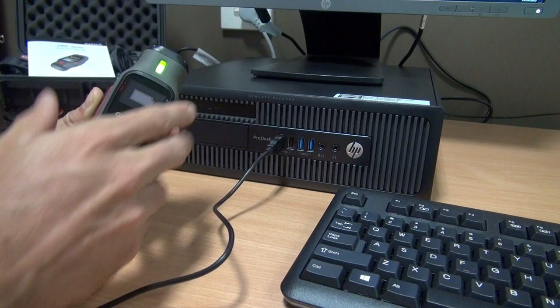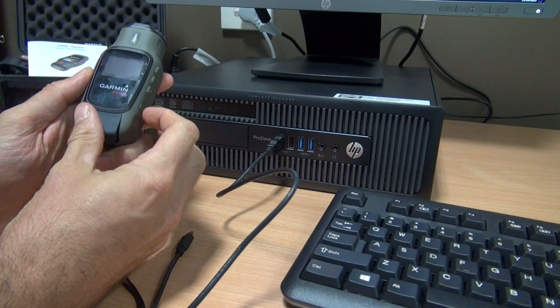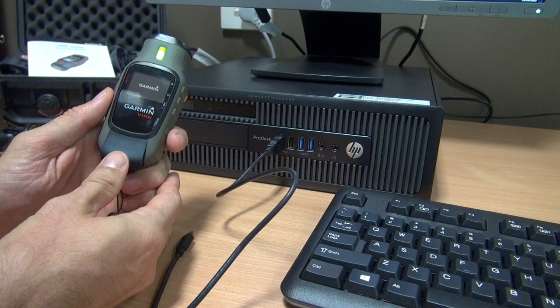If you haven't transferred everything, do not delete things — you may want to do it later. But if you know that all photos and videos have been transferred to the computer, you can delete the data and erase everything. We can unplug the camera and start it by pressing the start button.